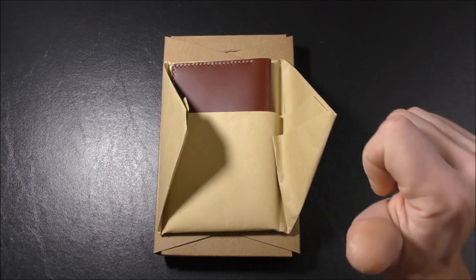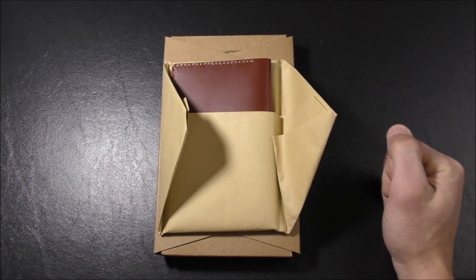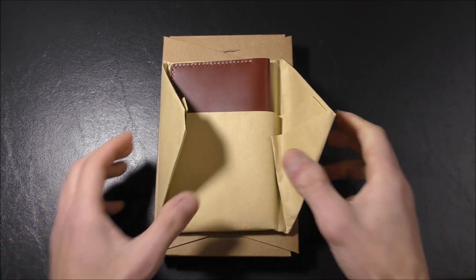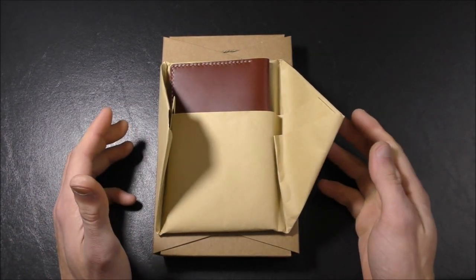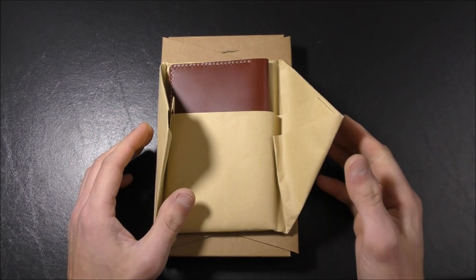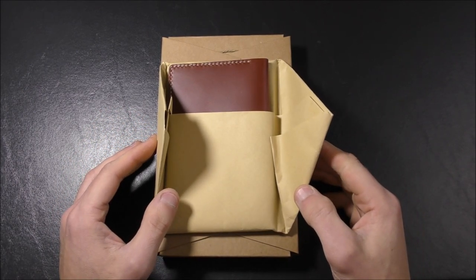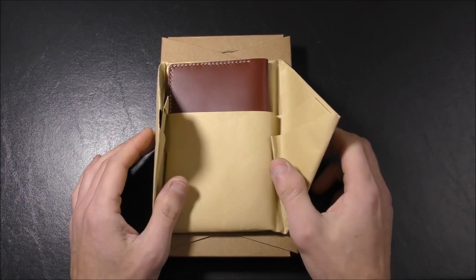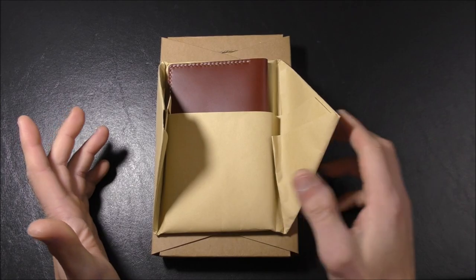Hello, welcome once again to Stuff and Things, where I like to talk about stuff and occasionally even things. I'm your good friend Bradley, and today I have two products for you to review. They were sent to me by September Leather. They have an Amazon storefront, which I will link to in the description box below. These products are for the people who love journals, notebooks, all that good stuff.